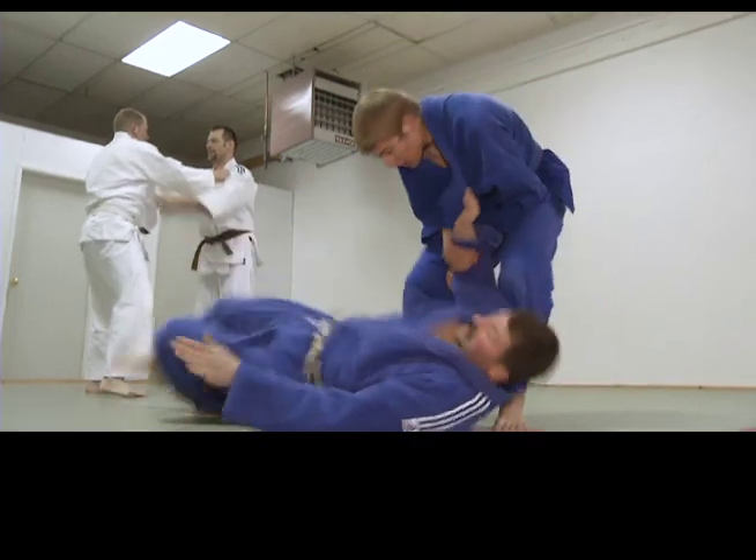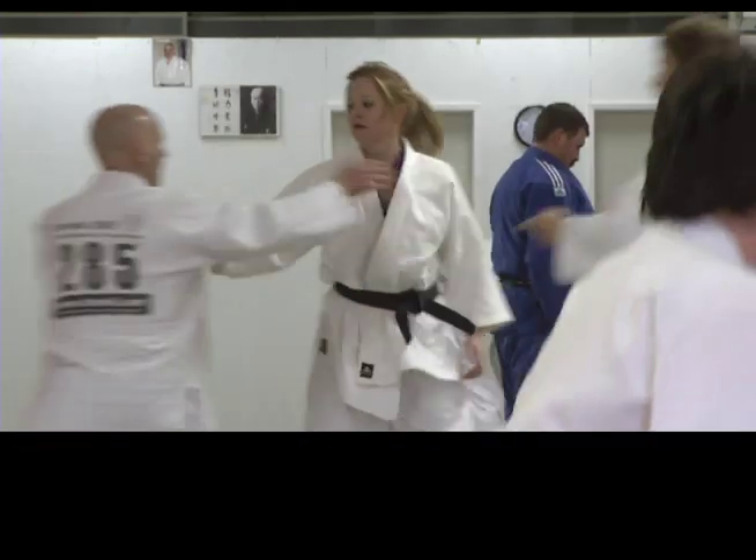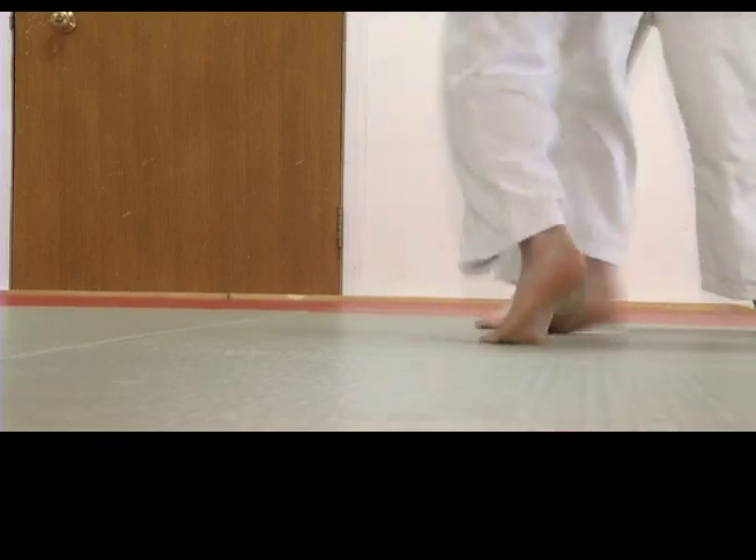The Williams Lake Judo Club recently held its second annual throw-a-thon, where members throw each other as many times as they can to raise money for the club. Members collect pledges and then hit the mats — this year raising nearly two thousand dollars with over four hundred throws.